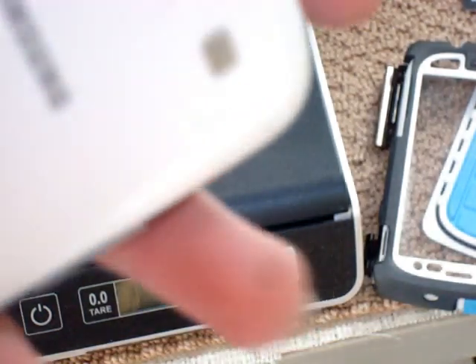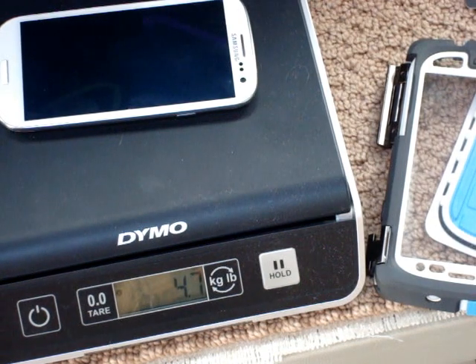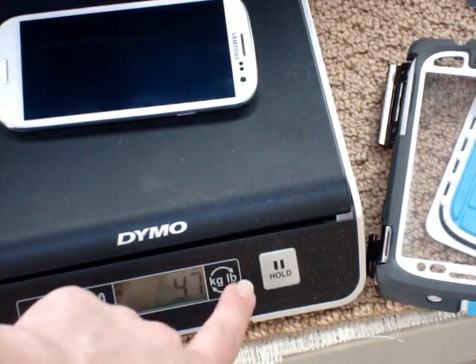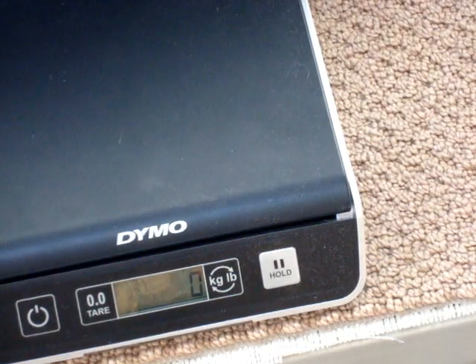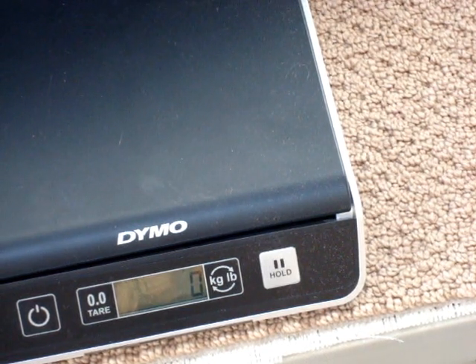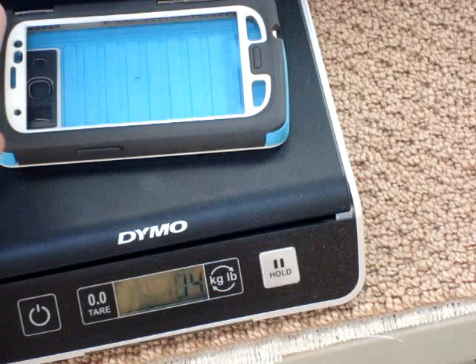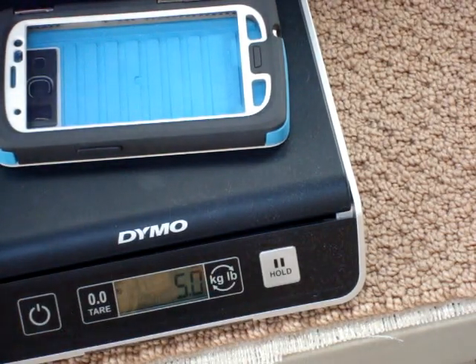The phone fell out of my hand — no case on it, but it landed on carpet. The phone itself weighs 4.7 ounces, which is 134 grams. The case does add a little bit of bulk — if you have super small pockets, I wouldn't recommend getting this. Just the case itself is 142 grams, or exactly 5 ounces.